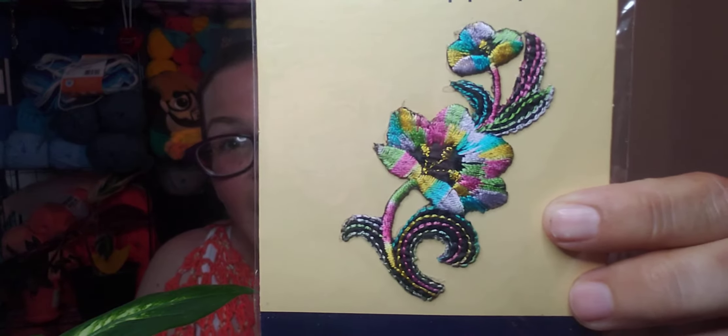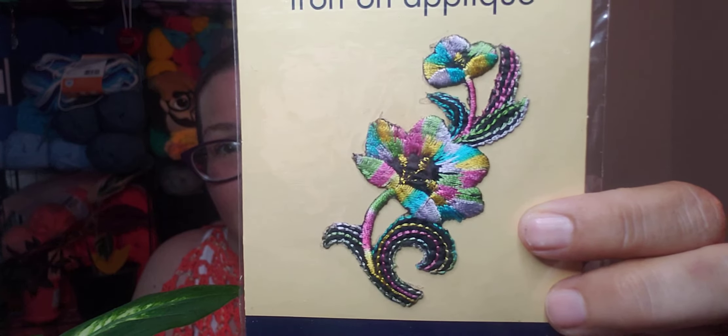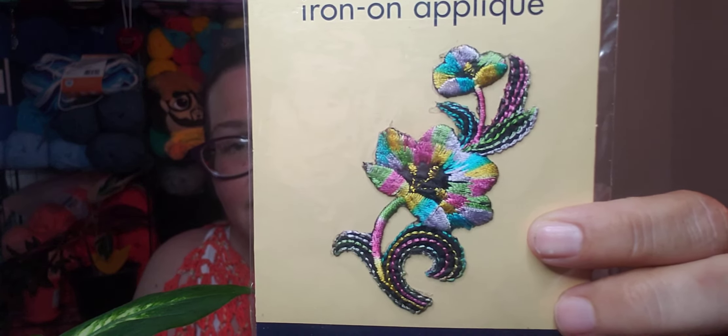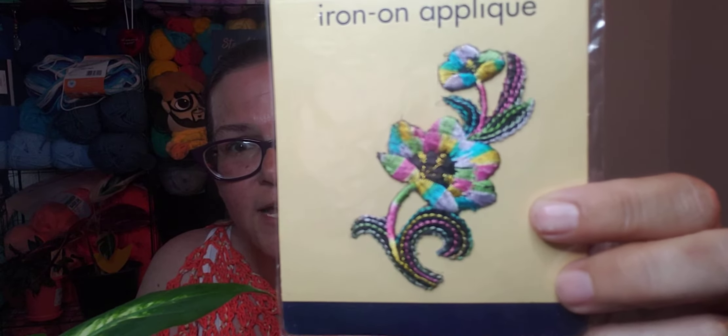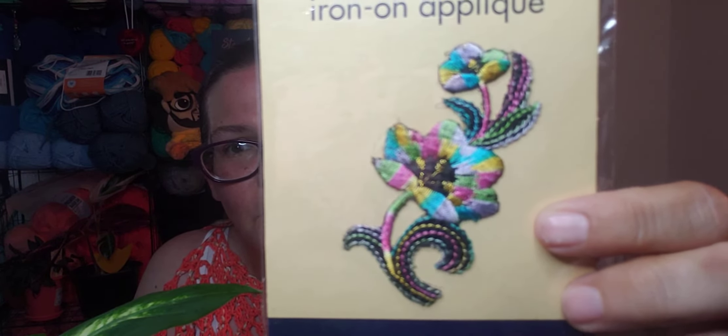Then I got this really pretty iron-on appliqué. I don't know how to do iron-on appliqué, but like, how hard could it be? I thought it would be so pretty to put on a cotton bag or something that won't melt.